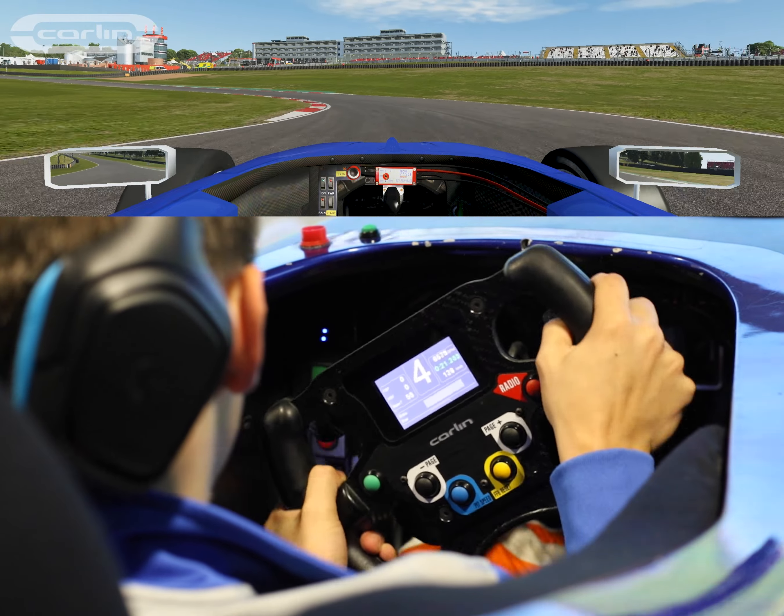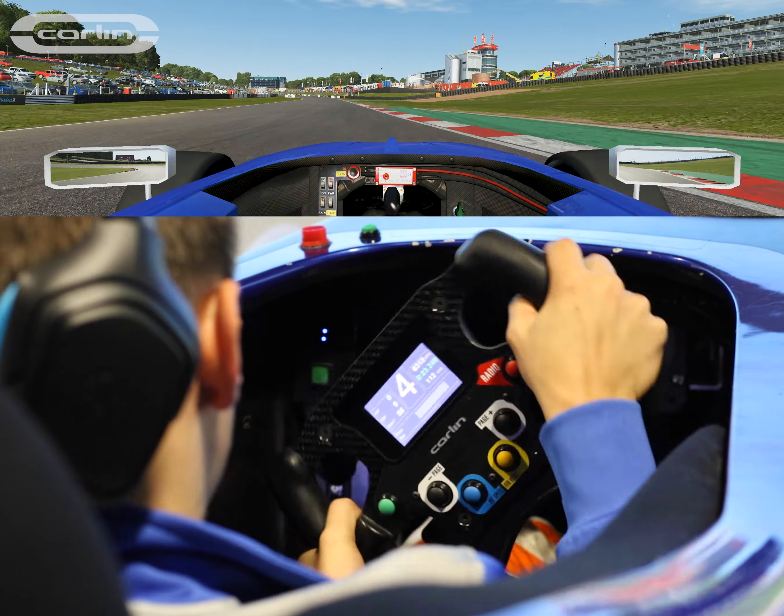Get back over to the right for turn three, braking in a straight line and tip it in, rolling through on fourth gear.